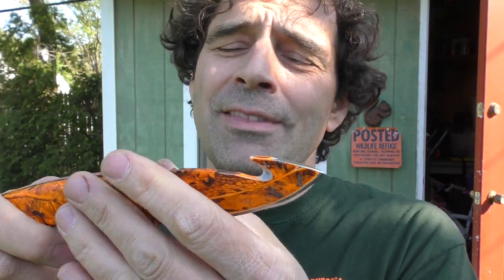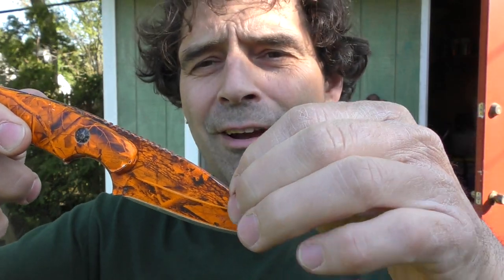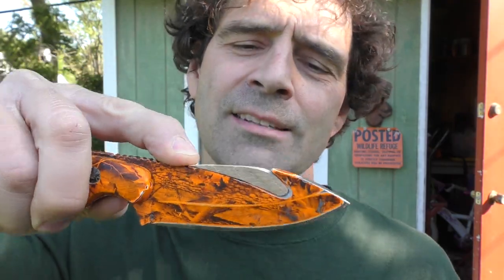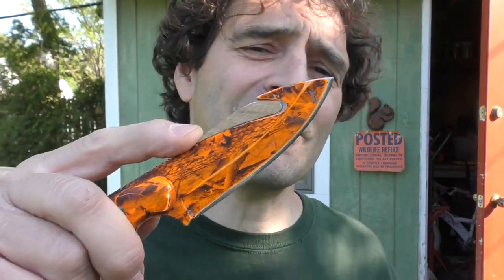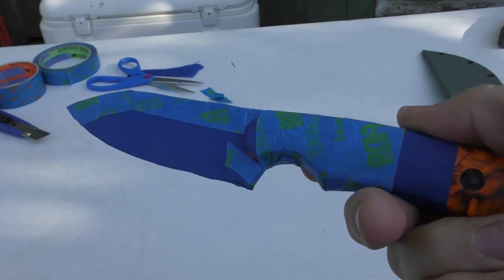Kydex is going to mold around this knife. The problem is it has a gut hook, so if you mold the Kydex around it and it presses in there, you won't be able to get the knife in because that little piece will be indented. For stuff like that you have to fill it in — I got a little piece of cedar wood and I'm gonna shove that right in the middle there. The next thing you want to do is coat the entire knife blade with two or three layers of blue masking tape because that'll make it a little easier for the knife blade to slide in the sheath when you're done.